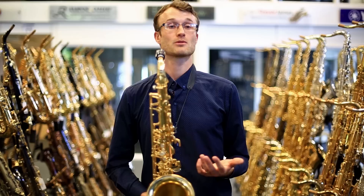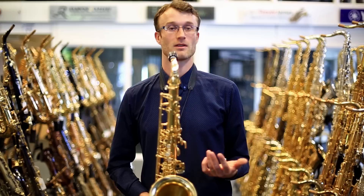Last year, Yanagisawa released the W.O. series for alto sax, and now they have introduced the tenor equivalents. So in front of me, I've got the first in the series in the tenor range, the W.O.1.